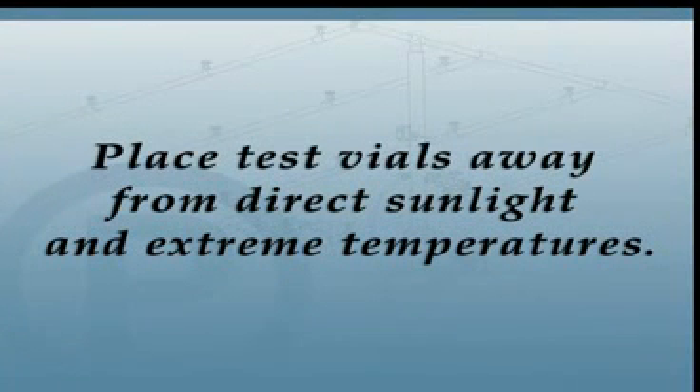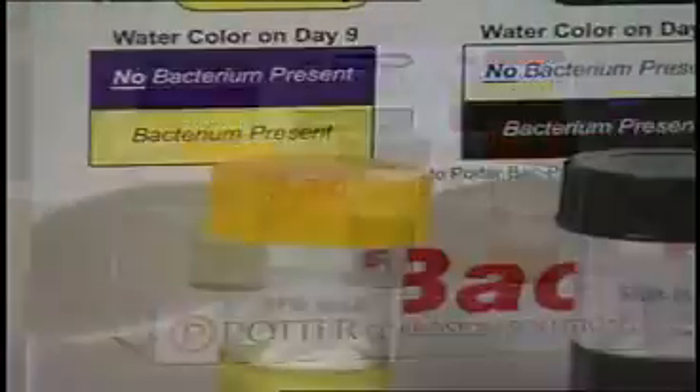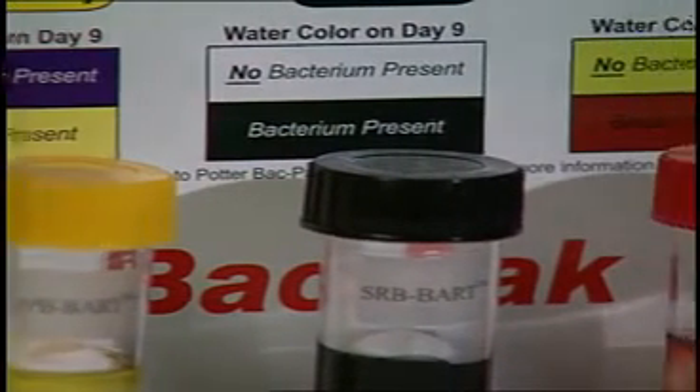Place the test vials in a location that does not have direct sunlight or extreme temperature changes. Then observe and note the color changes of the vials for up to 9 days.